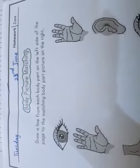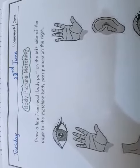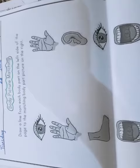Draw a line from each body part on the left side of the page to the matching body part picture on the right. We have some pictures of body parts and we have to match them with the same body parts.